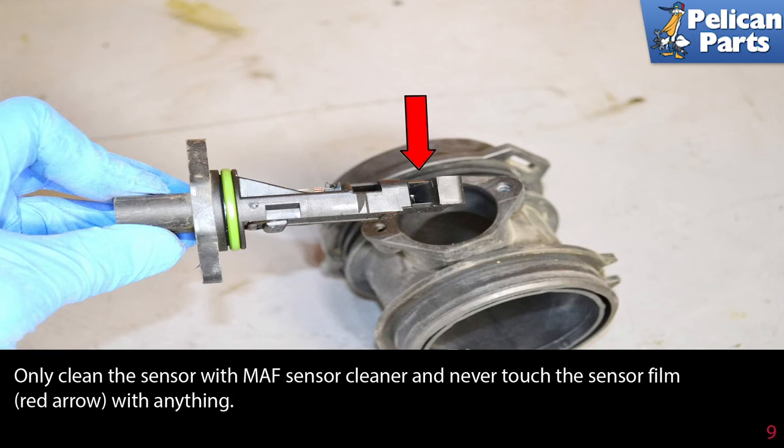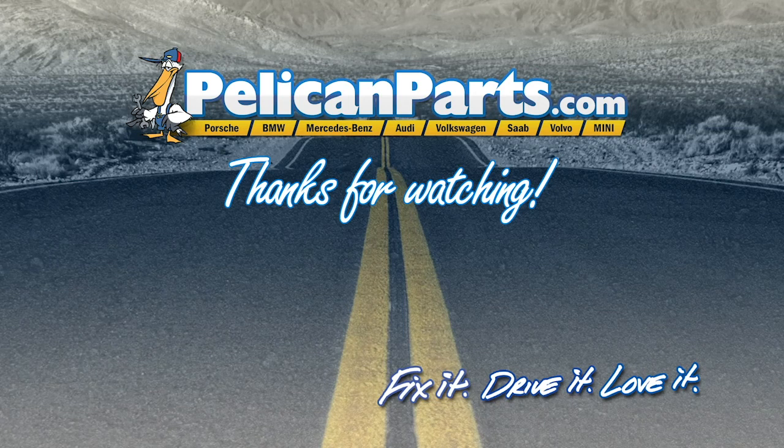Installation is the reverse of removal. Thanks for watching. Click here to view the original article along with hundreds of other DIY content for your car.